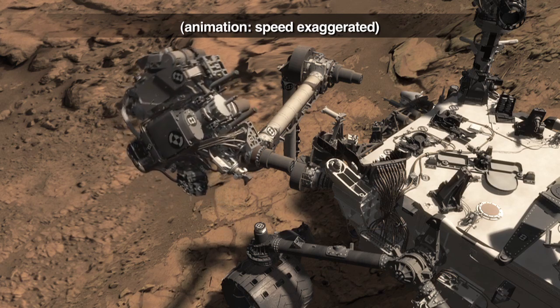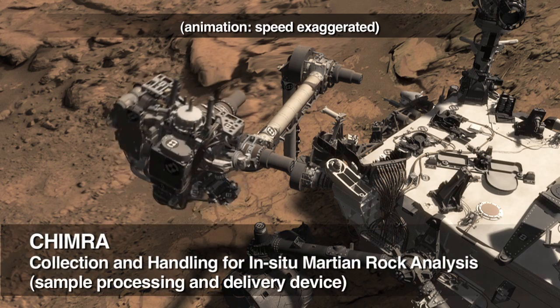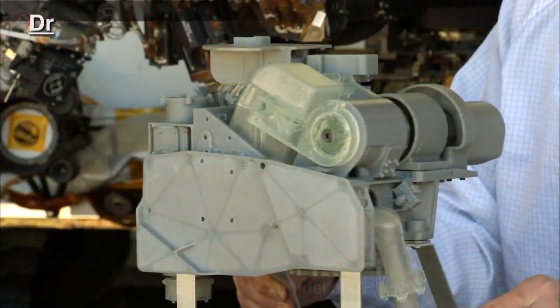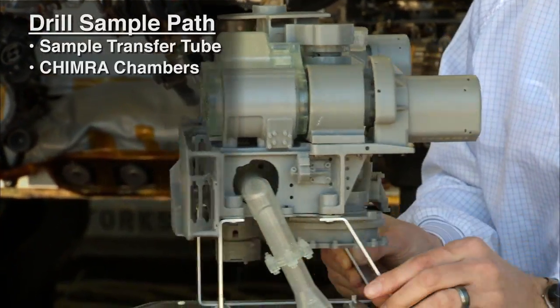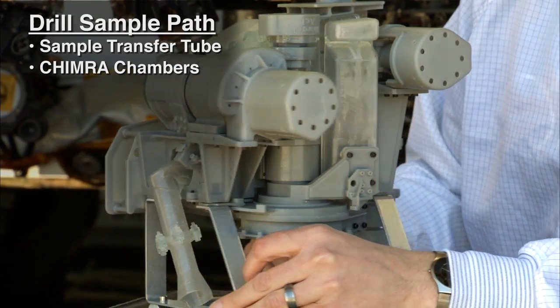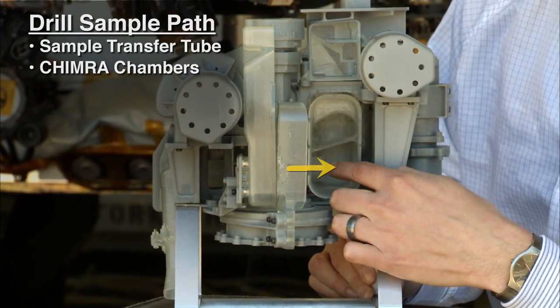We continue this motion to deliver it to the CHIMERA, which is the sample processing and delivery device. The drill sample comes up through the sample transfer tube into the chambers into CHIMERA. As we open her up, we can see where the sample comes in from the drill.